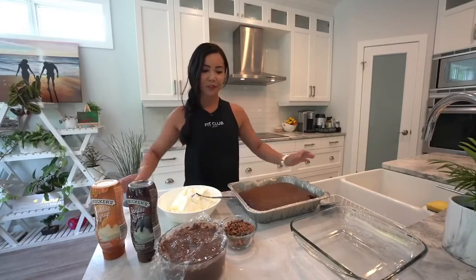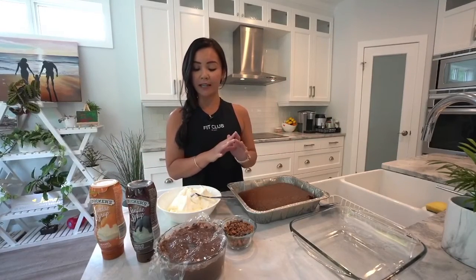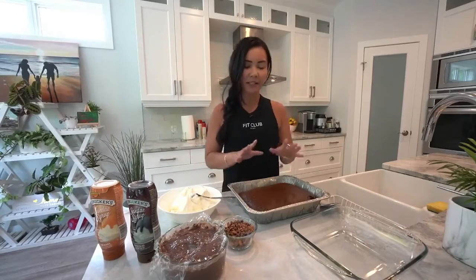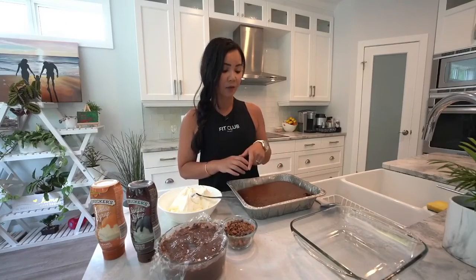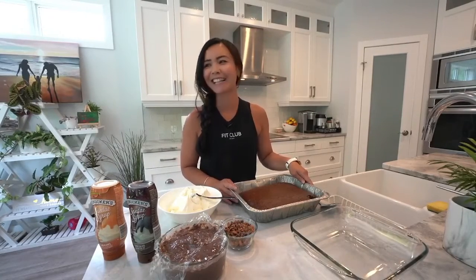A trifle really consists of three layers: you have your cake layer, then you have your pudding layer, as well as the whipped cream layer. What I did in advance was I just took a box of chocolate cake mix and baked it in advance. Of course you don't have to use box cake mix — you can always make your own, but I don't have time for that.